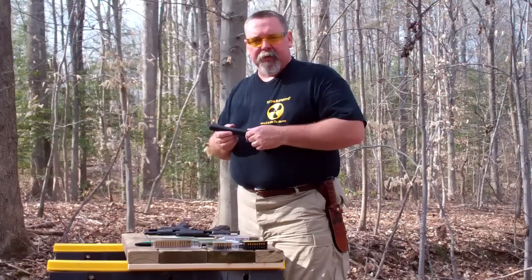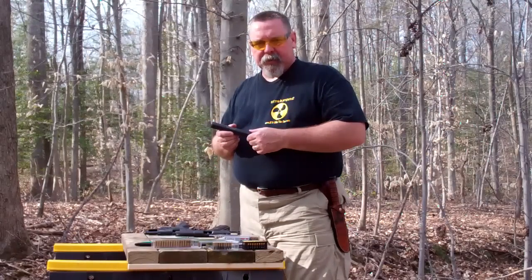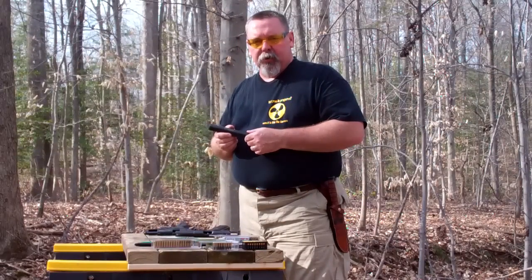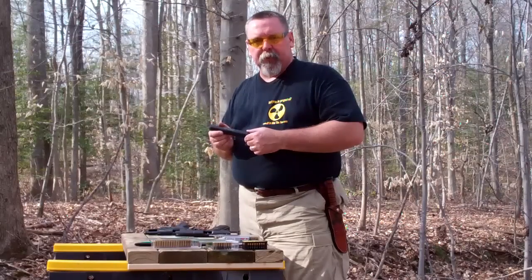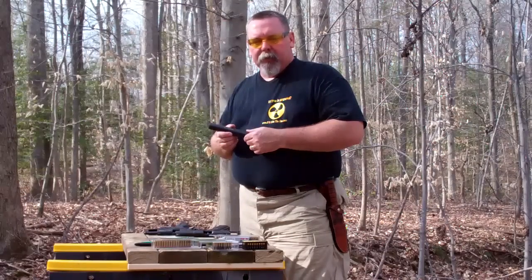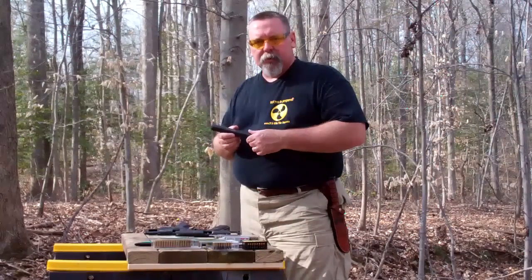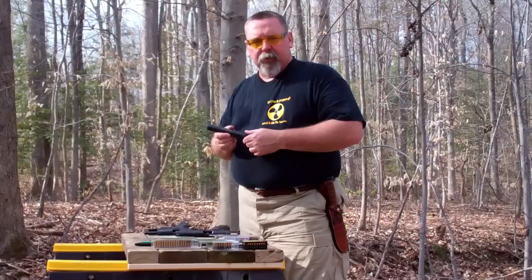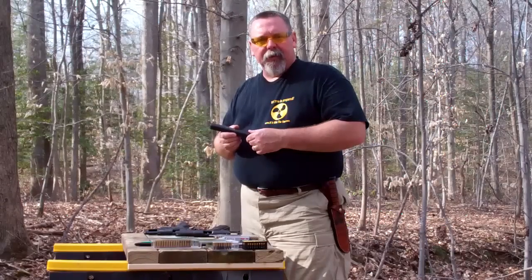They're not terribly expensive — this one's in the $300 to $400 range, plus your $200 tax. They can be useful if you're doing pest control, or you don't want to disturb the neighbors, or don't want to damage your own hearing. In many European countries, suppressors are available over the counter and are kind of required, or at least supported, for public shooting ranges. In the United States, they used to be available at your local hardware store, but then they decided to slap a $200 tax on it and make a whole lot of red tape.